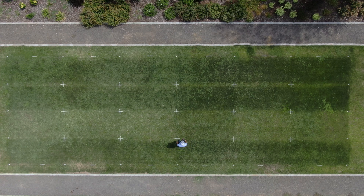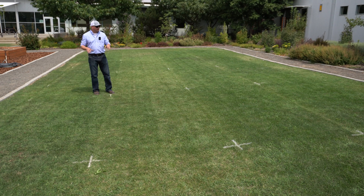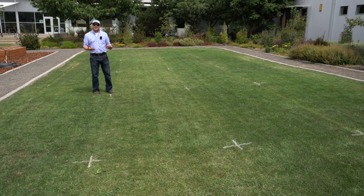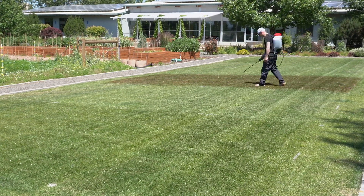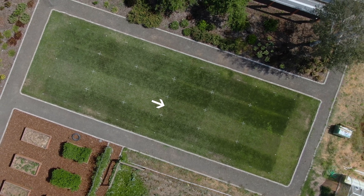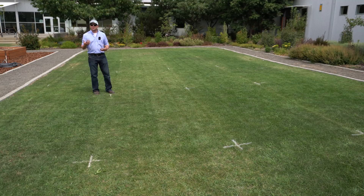Our next strip is a chelated iron product — iron EDDHA. This one, especially one to three weeks after application, has given us our deepest green, and I think you can see that in the no-nitrogen strip here that I'm standing next to. One notable thing about the EDDHA we've used is that the liquid mixture takes on a really deep red color, so once we've sprayed and washed it into the soil, we still see some red tinge on the leaf blades. It tends to wash away after about two or three irrigation cycles, but that's something unique about this product. That being said, look at how deep green we're getting — this is probably the deepest green color we've got, especially in combination with our ammonium sulfate and the urea/ammonium sulfate mixture.